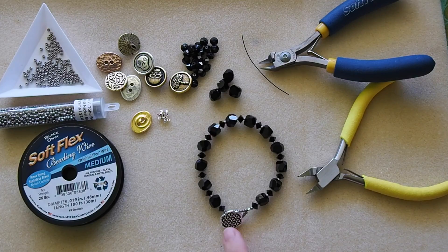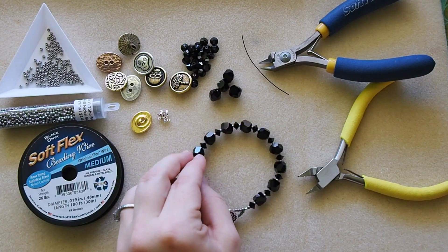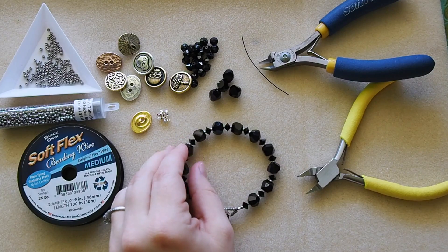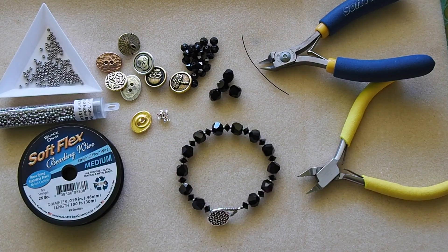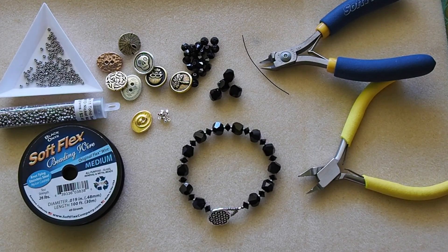I hope you enjoyed this video learning how to make a closure using a button and our Softlux beading wire. If you did like the video, please make sure you subscribe to our YouTube channel or like our Facebook page. We post a new video just about every week, and you can also find out more about our products by visiting our website at www.softluxcompany.com.